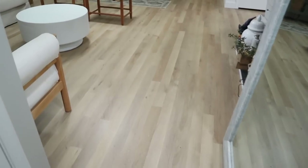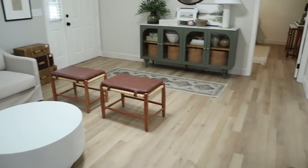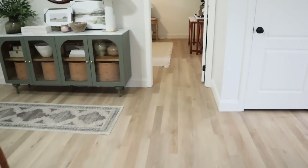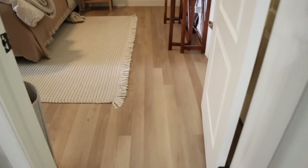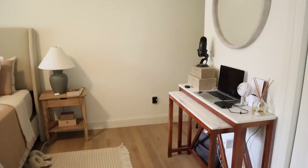Hopefully you guys enjoyed coming along for this process and I was able to share a ton of tips and tricks to help you out if you're also going to be installing your own LVP flooring. If you enjoyed today's video, give it a thumbs up, subscribe if you aren't already for more DIY makeovers, and I'll see you all in the next one.